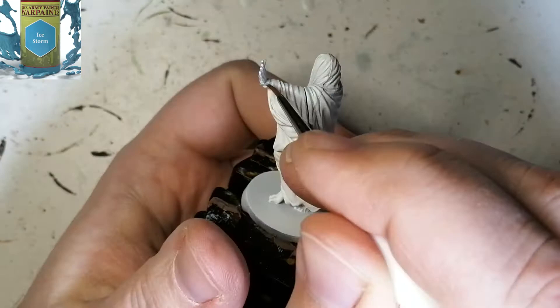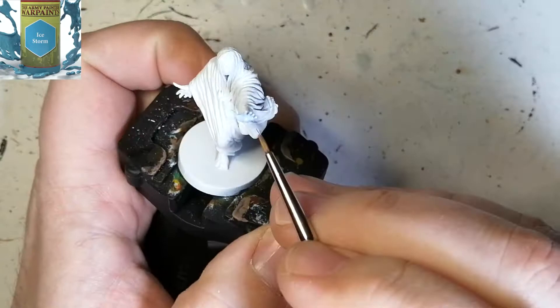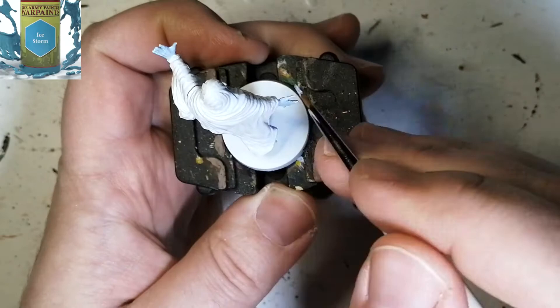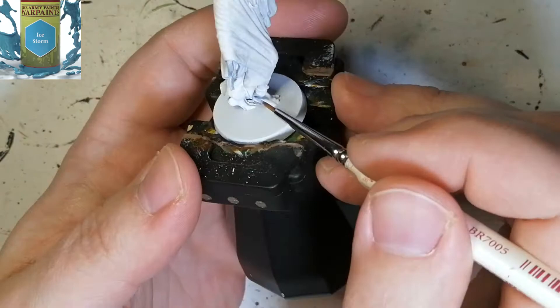Anyways, I tried something different on the hands on each one. This one I'm going to be using Ice Storm with some Drakenhof Nightshade. I used some Night Hunt Gloom I think on the other one, and I can't remember the third one. I think it was an ink or something — I have no idea what I used.